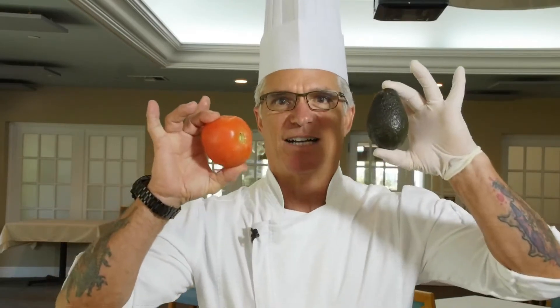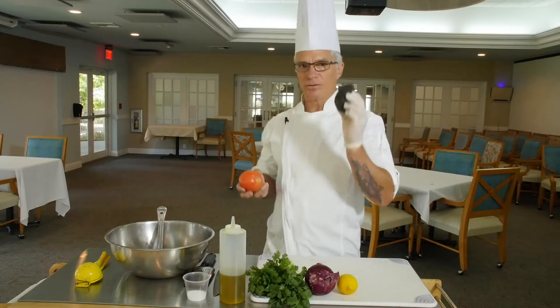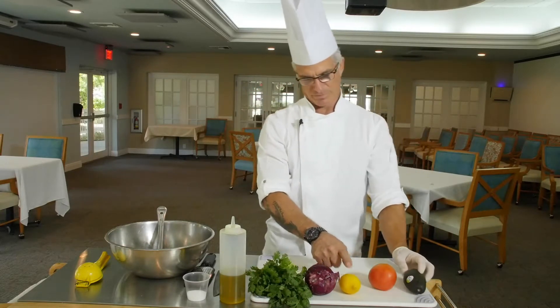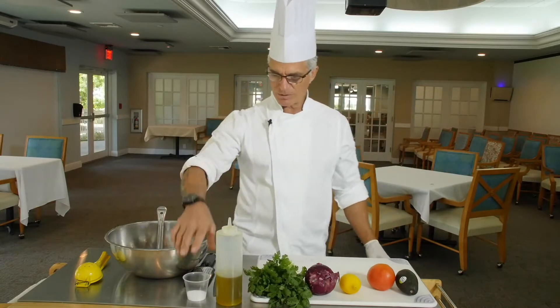Now let's get into the next component of the dish, the tomato and avocado salsa. What goes in our salsa is, of course, avocado, tomato, the juice and zest of lemon, red onion, cilantro, extra virgin olive oil, and kosher salt.